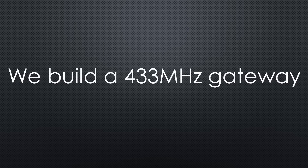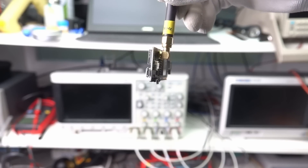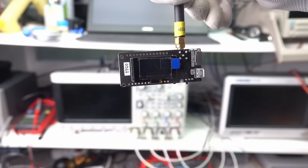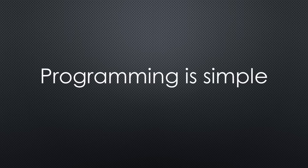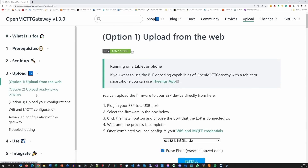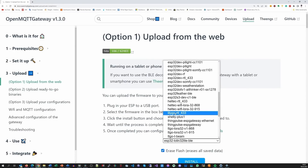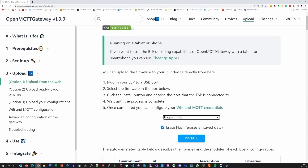Let's start to build the gateway for 433 MHz. I use a TTGO LoRa32 board because I have them in my lab — they are ideal for this purpose because they are cheap and supported out of the box. Just make sure you buy a 433 MHz version. We go to the Upload section of their homepage and select Option 1 – Upload from the web. Here we can select our board; because we want to use RTL433, we choose Lilygo RTL433. Lilygo seems to be the manufacturer of the TTGO boards.